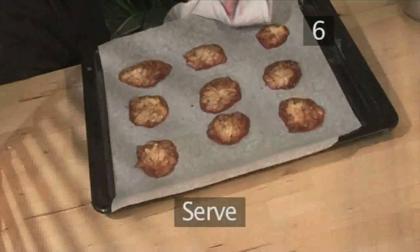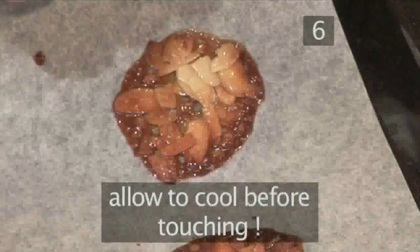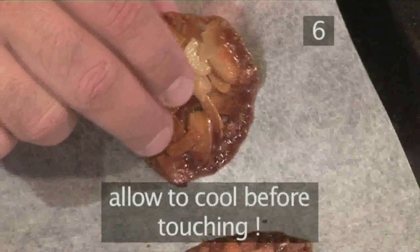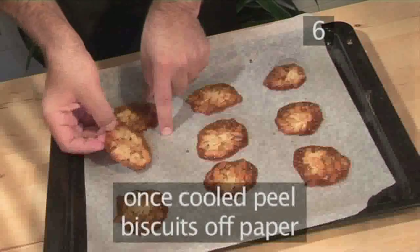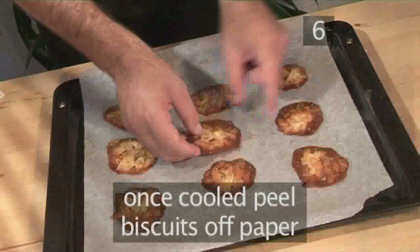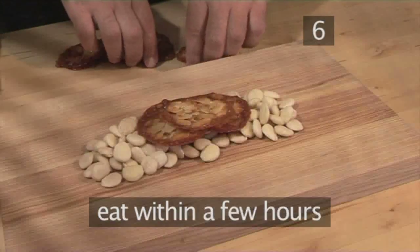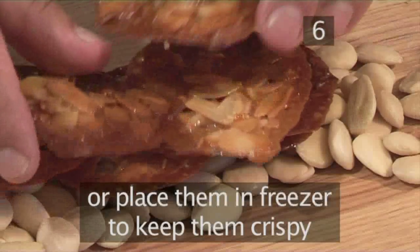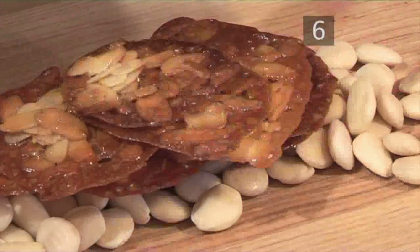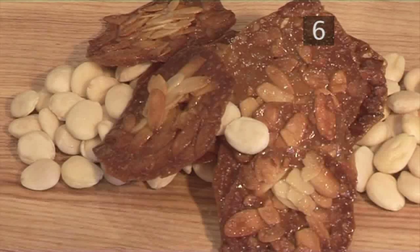Step six: serve. Before even touching the tuiles, they have to cool down, as when they're very hot they're soft to handle. Once cooled, simply lift the biscuits off the wax paper and eat within the next few hours, or place them in the freezer, which will keep them super crispy. And that's how to make almond tuile the Videojug way.